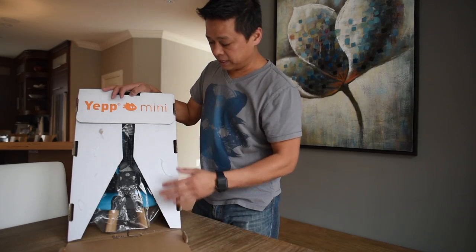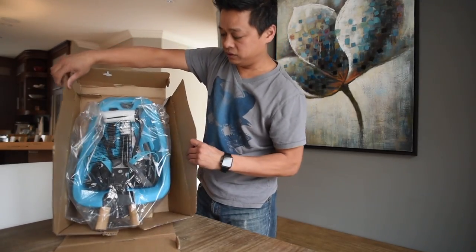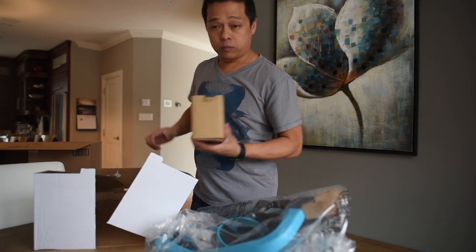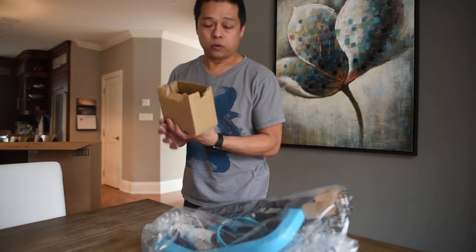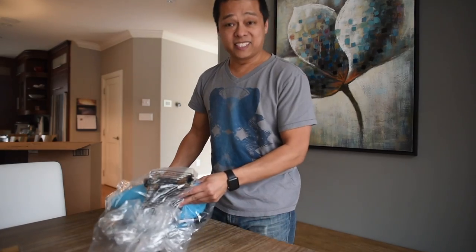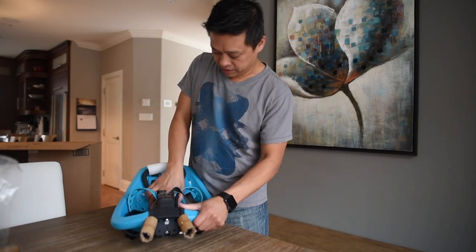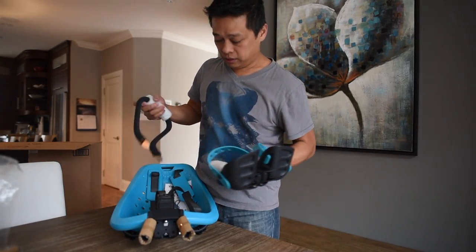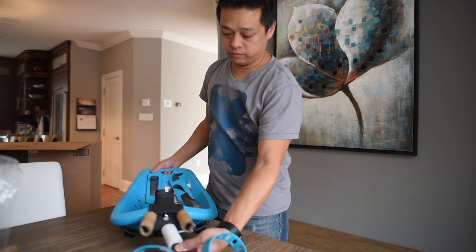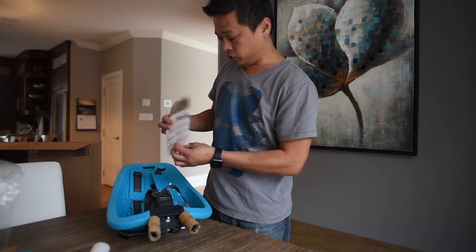The front panel just opens up down there — you can see the glue, it's already been undone. The top panel lifts up, two side panels, and that's it. Here's in the bag, one more component at the bottom of the box. This is the component that actually mounts onto the handlebar which the seat will sit on. Inside the bag is the seat itself, the front rest bar for the child, the feet rests that will be mounted underneath, and also a tool and instruction manual.